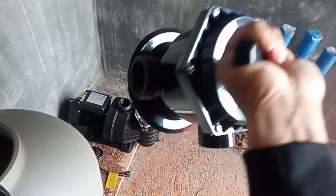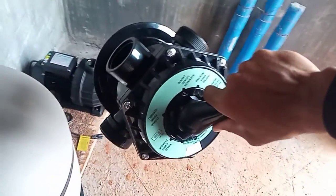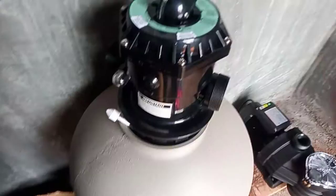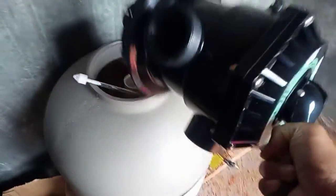So balay ngayon, yan naman yung ikakabit namin dito — yung six-way connector. Ito yung six-way top valve niya guys. So dito namin siya ilalagay.